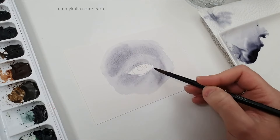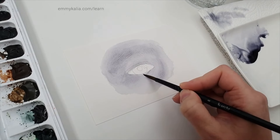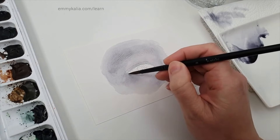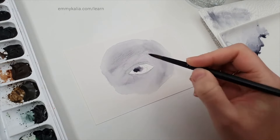Quickly look at the reference photo and see where you have the lights and the darks. If you have any hard edges, quickly clean that up and go around the eye. Now you want to start to use less water.